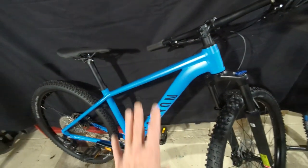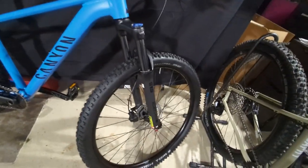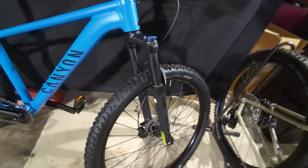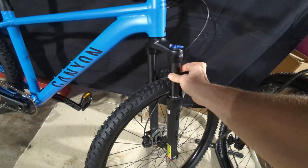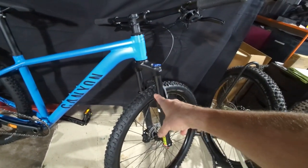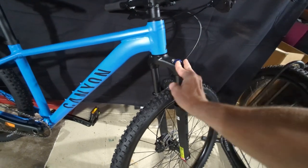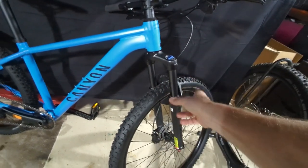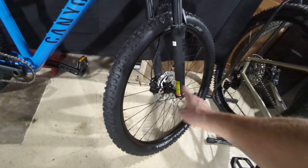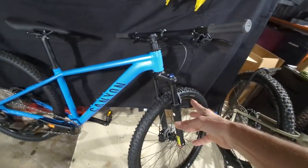The frame is aluminum. There's a really nice SR Suntour fork — I believe it's an X1. It is an XC fork with 32-millimeter stanchions. It's spring with no air, but it does have a preload adjustment and an on-the-fly lockout that actually works. It also has rebound adjustment, so it's got three adjustments, which is pretty nice for a lower-end fork.